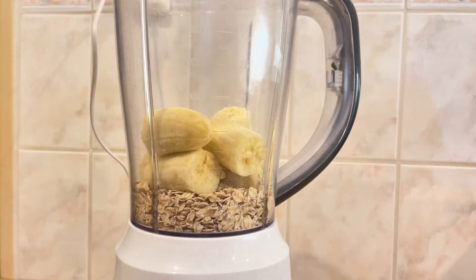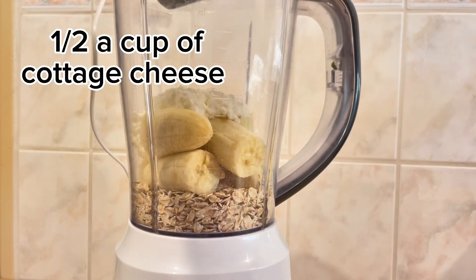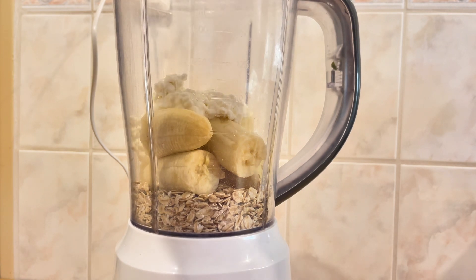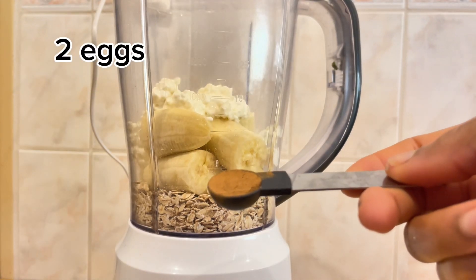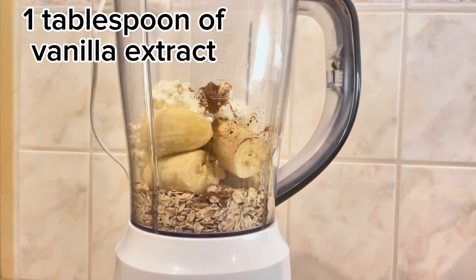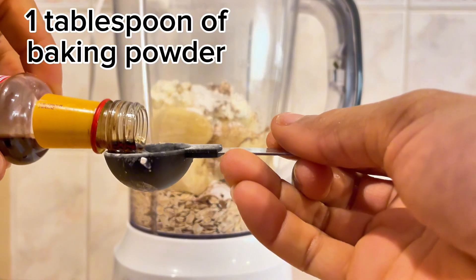To make this delicious high protein pancake you need the following ingredients: one cup of rolled oats, two fingers of ripe banana, one cup of cottage cheese, and of course your blender to blend the ingredients. I also used two eggs and one tablespoon of vanilla extract.